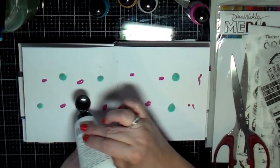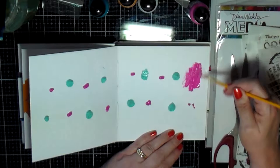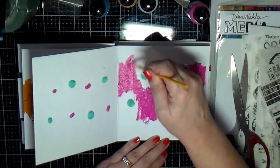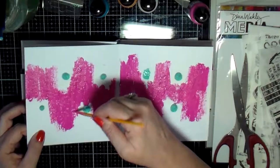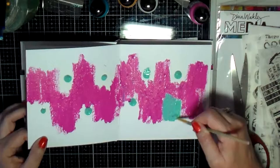I could not wait for the challenge, so I decided to go ahead and play around in this journal. I'm using some of the Dyna Weekly paints that came with the kit, and I just decided to spread that across the page. I added a little pink and turquoise, and I also have some other Dyna Weekly paints that I decided to pull out to use.